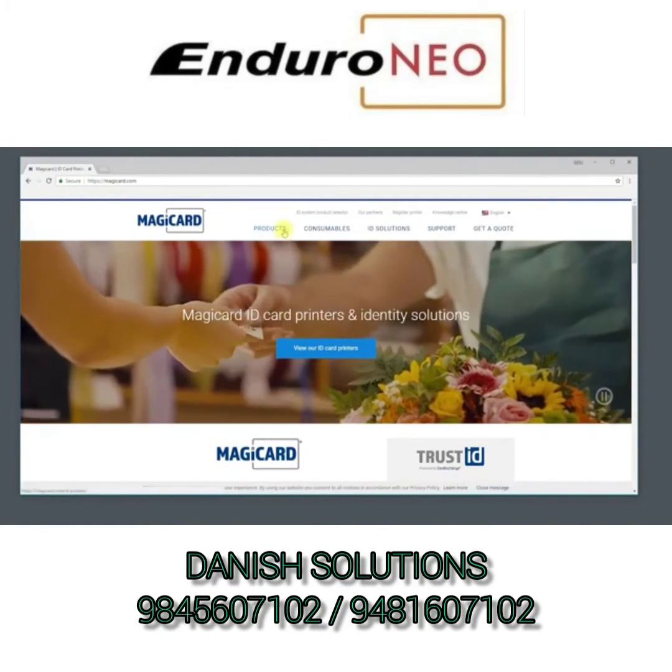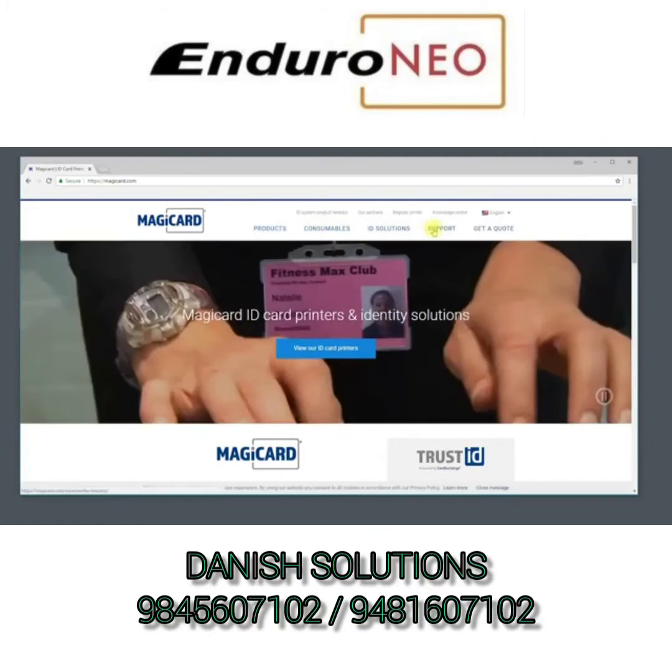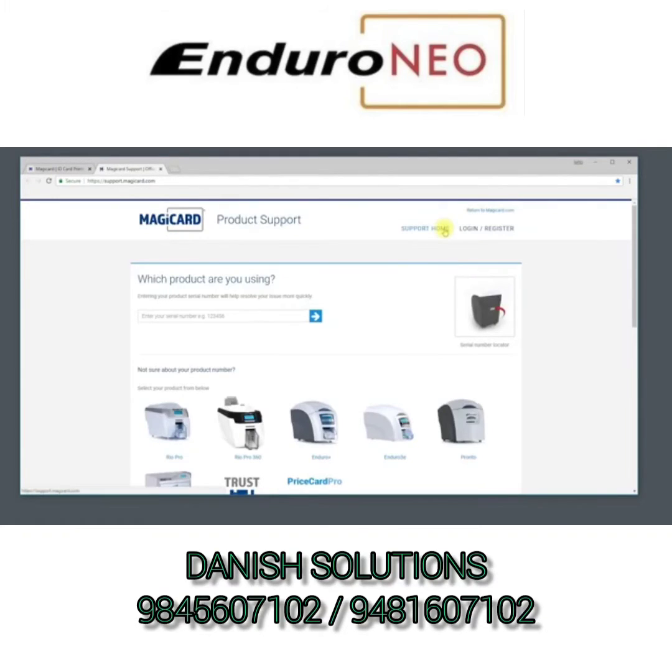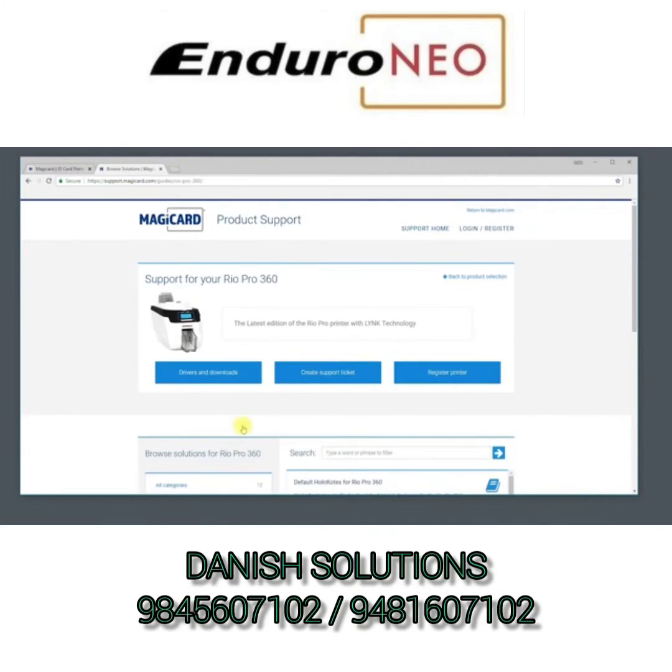Now you must install the driver. Head to www.magikard.com, click on support, then select the printer you are using. Search for the driver that matches your printer. Once downloaded, you can follow the on-screen instructions to install the driver.